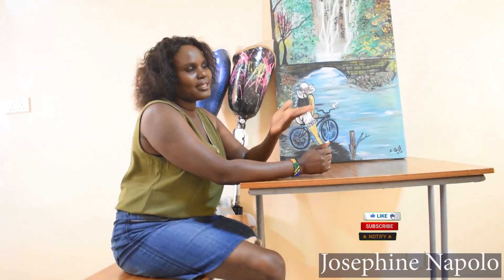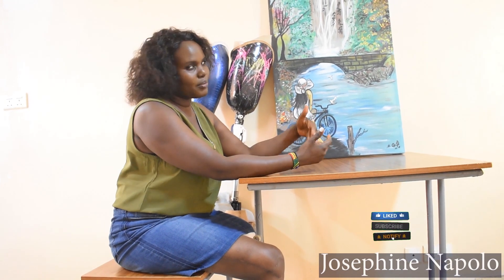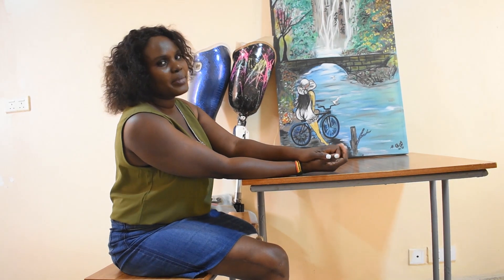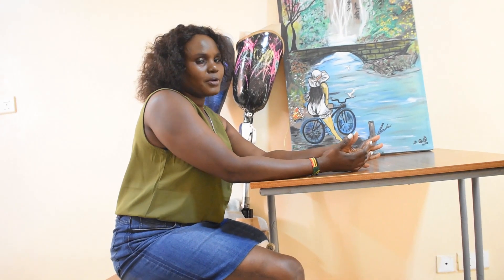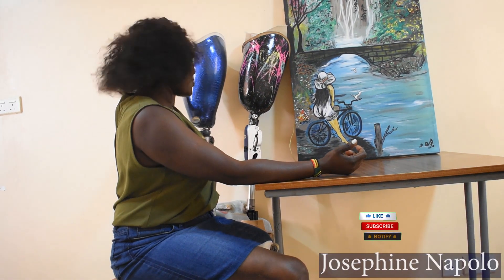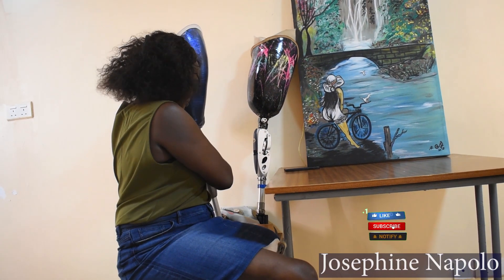Today I'm going to talk about the prosthetic knee joints that I have ever used, starting from microprocessor knee joints. This is the one that I mostly use — this is the microprocessor knee joint.